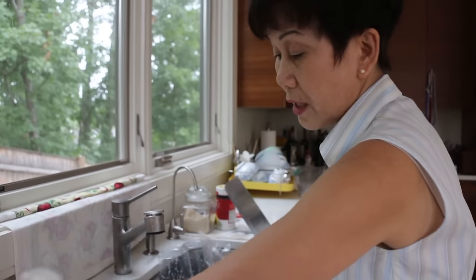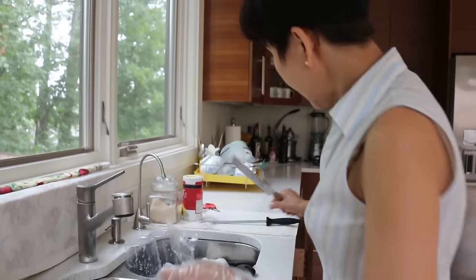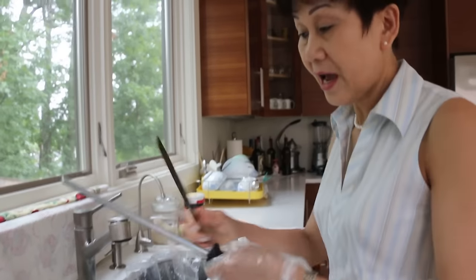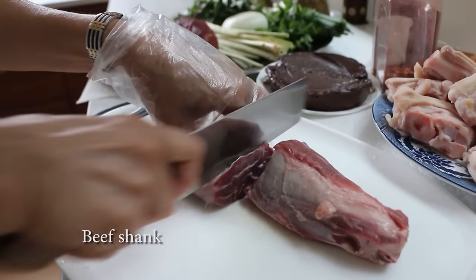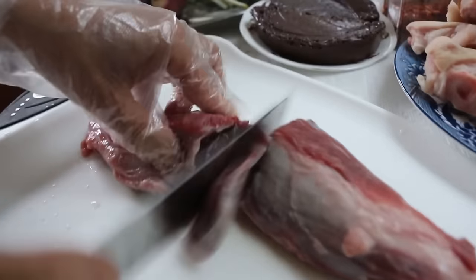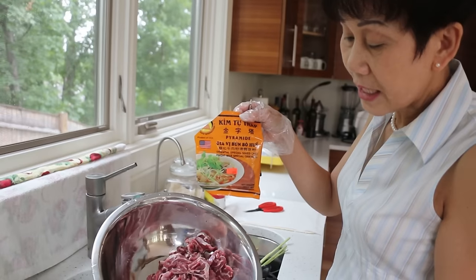Okay, I show you how to cut beef shank, okay? And you need a sharp knife. You cut in half, and you cut — you slice like this. I slice already.